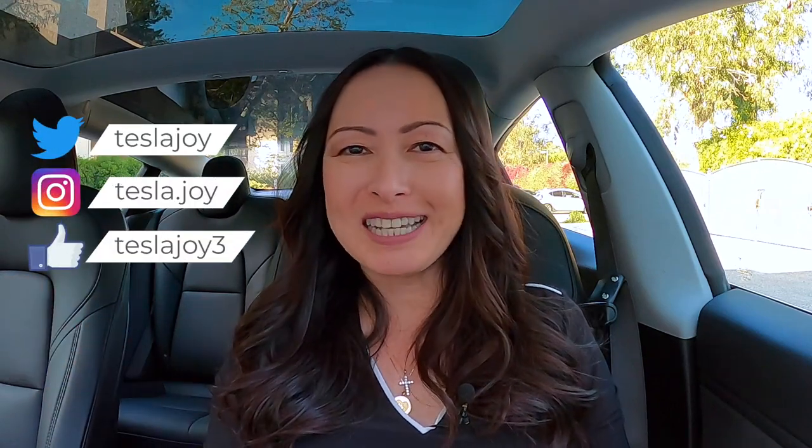Hi, I'm Joy and welcome to my channel. If you're new here, I share my Tesla Model 3 owner experience to help new and future owners learn more about this car. If you are a returning subscriber, it's good to see you again.